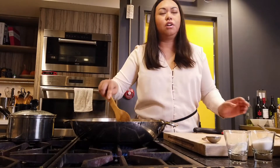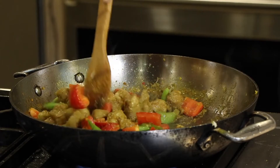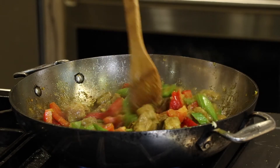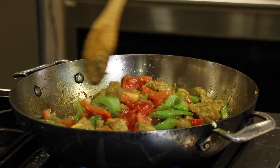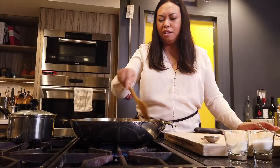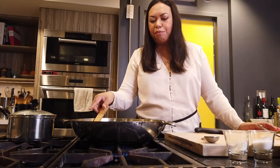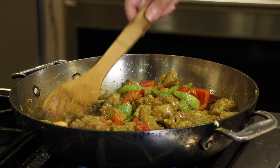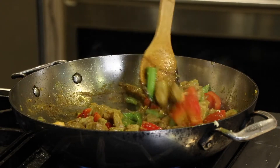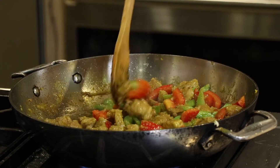Are you adding the vegetables at the end? Yes, because I want that crunch. We don't want soggy vegetables so I like to add them right at the very end. With celery too — celery is really high in water content — so I'm going to let it cook for a little bit to see how much water comes out before I decide if I want to add any extra water to make it a saucier stir-fry.